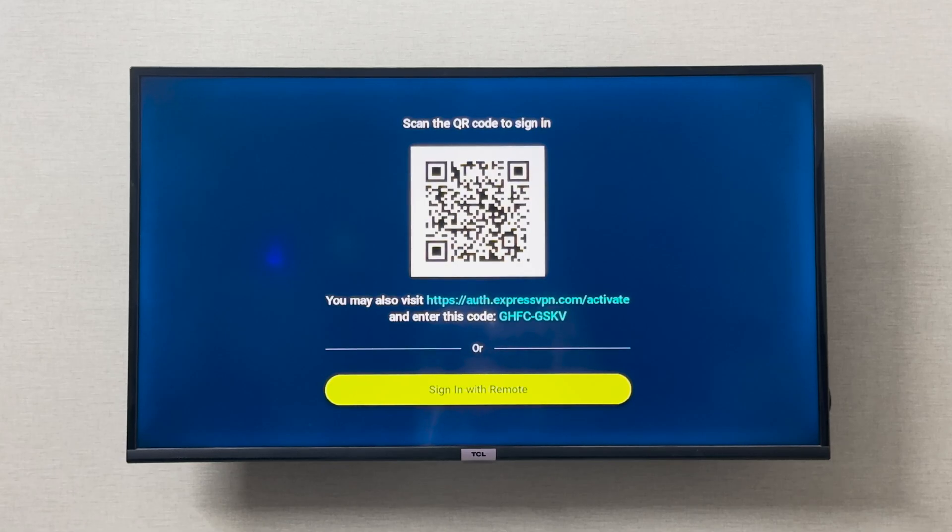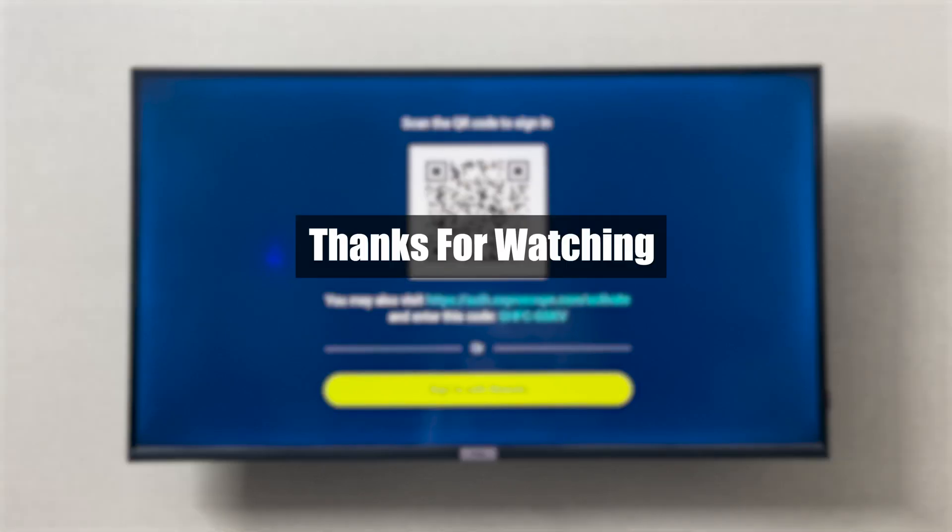This is how you install the VPN on your DCL smart TV. I hope this was helpful — thank you so much for watching.